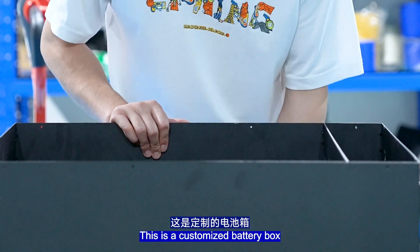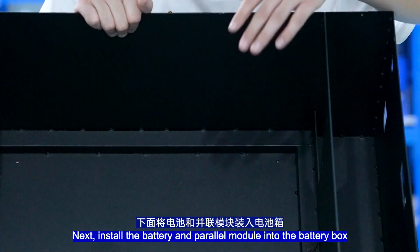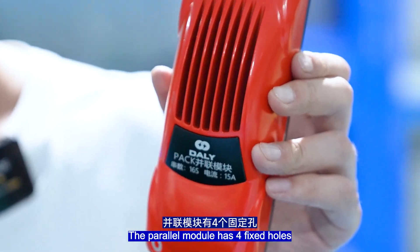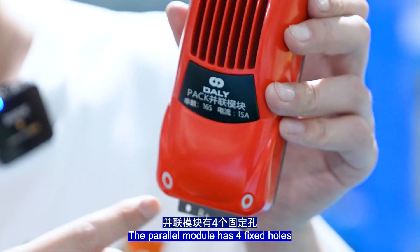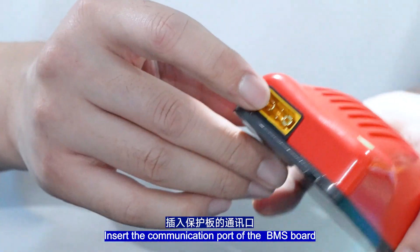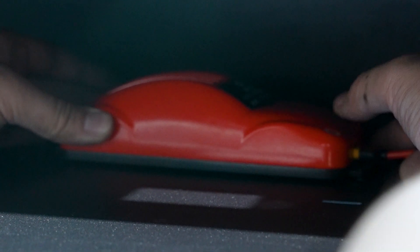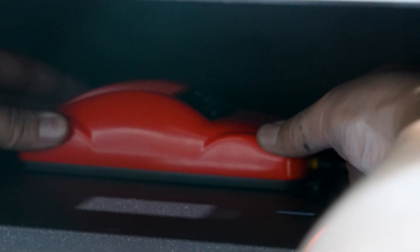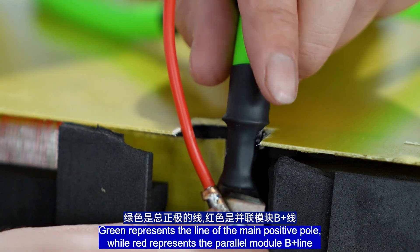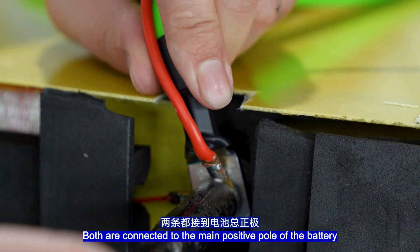This is the customized battery box. Install the battery and the power module into the battery box. The power module has four fixed holes. The B-wire connects to the main positive pole of the battery. This is the communication port of the BMS. Green represents the line of the main positive pole, while red represents the power module B-wire — both are connected to the main positive pole of the battery.